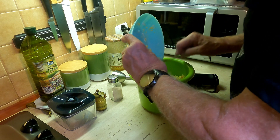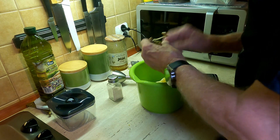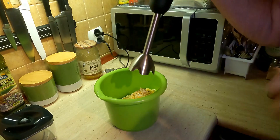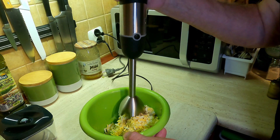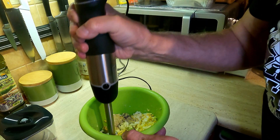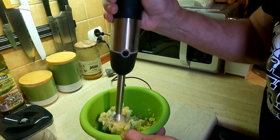Łączę wszystko razem ze sobą. Dodaję trochę pieprzu i odrobinę soli. Wszystko połączone ze sobą, więc mogę rozpocząć blendowanie. Musimy tak to zblendować, żeby powstała gładka, jednolita masa.